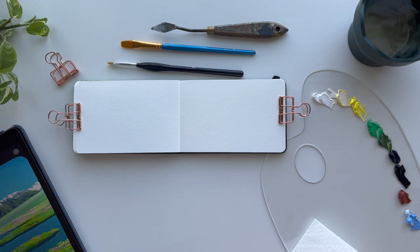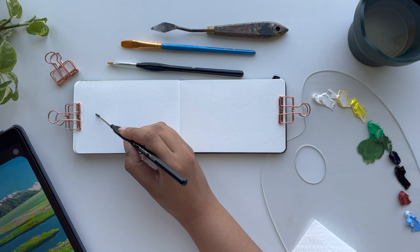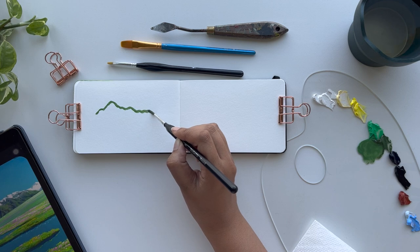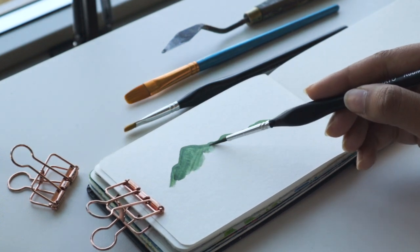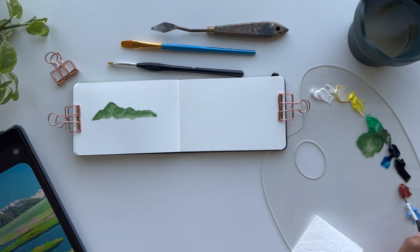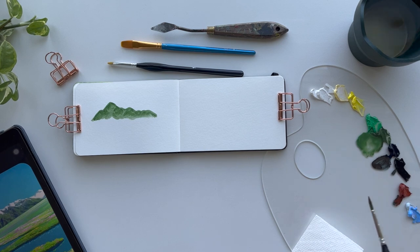I also pulled out a palette knife to mix colors, though I mostly end up using my paintbrush for that. For colors I'm using the Himi gouache set — I wanted to try the big one again. I'm starting with a scene from Howl's Moving Castle because it was the simplest, and it only requires a few colors: green, some yellow, white for the snowy tip, and also some brown, blue, and a little bit of black. Before starting, I like to look at the color palette.